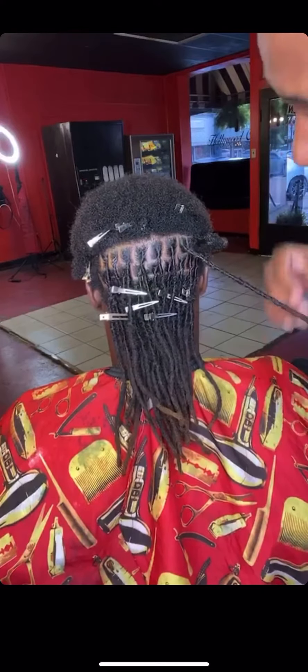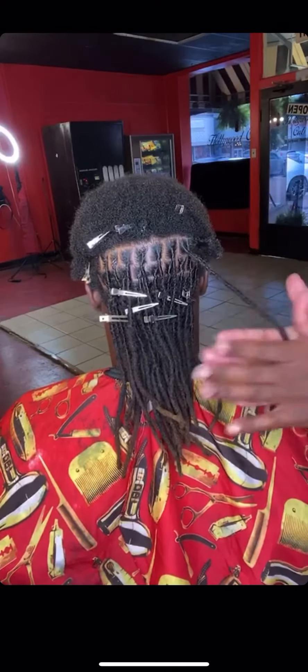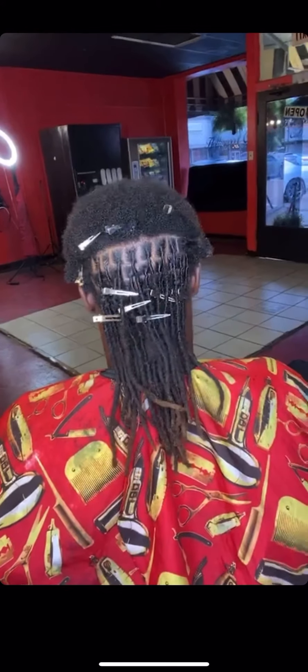I did that in about a minute — probably a little less than a minute. So you keep that same pattern going and you'll be done in about an hour or two.